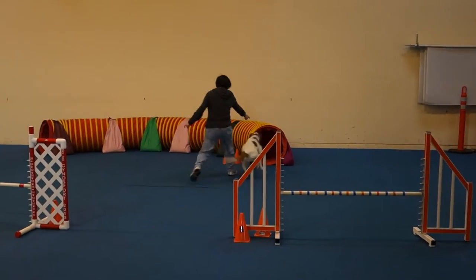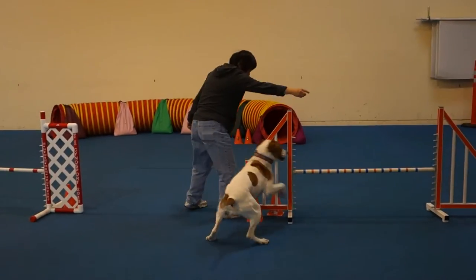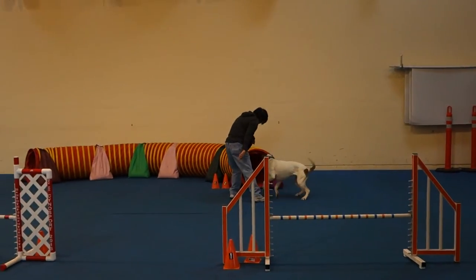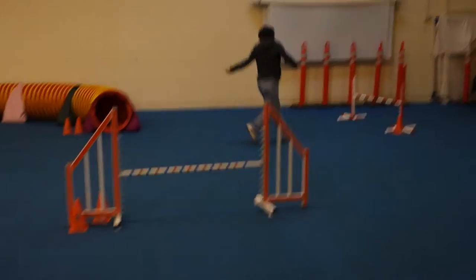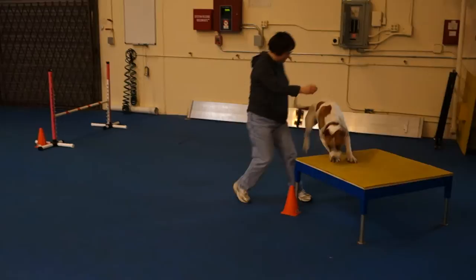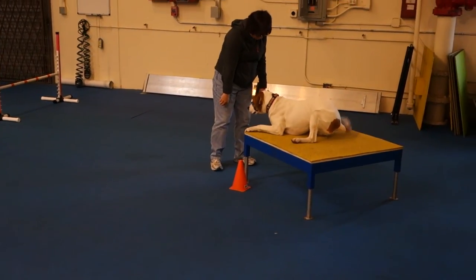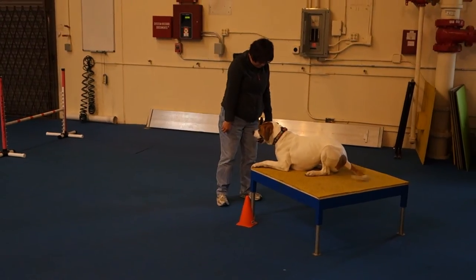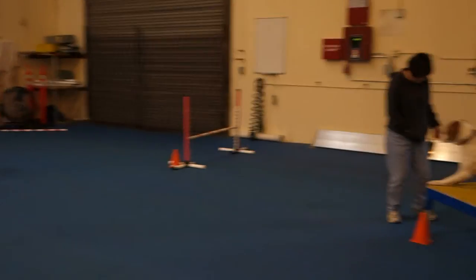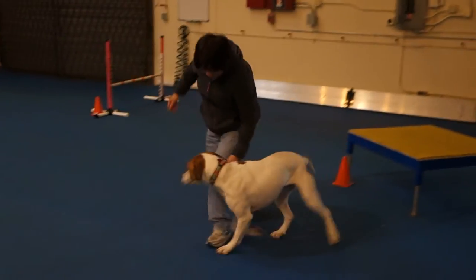Nice. Nice. Good job. Get down there, don't give up. Belly, here. Over. Over. Pickles. Down. Five and four and three and two and one and go. Don't worry, you can stand still. All right. Is this one over the 20th?